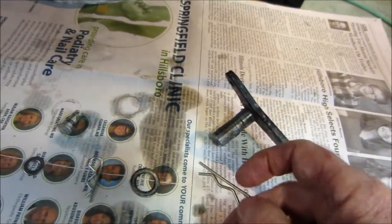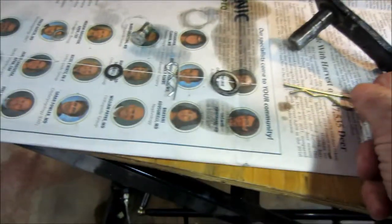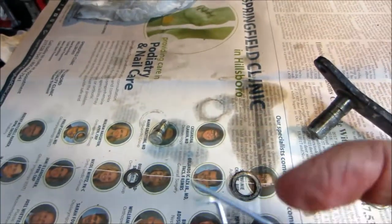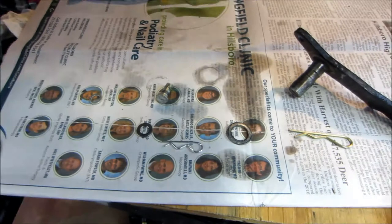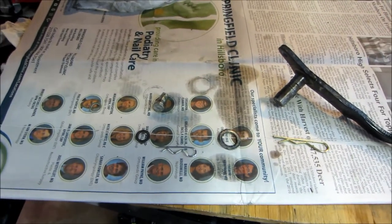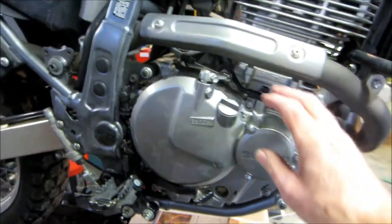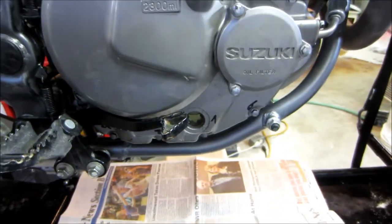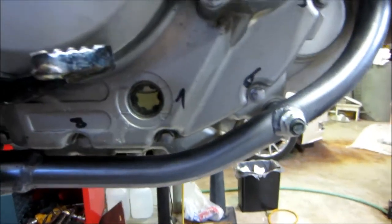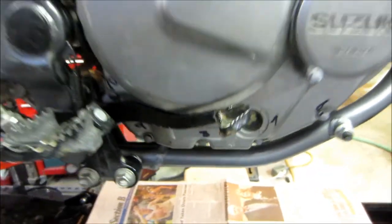Instead of going back with cotter pins — which are a pain to work with — I use P-clips: the bigger one on the brake, the smaller one on the master cylinder pivot. They're easier to get on, stay in place, and are easier to get off. That's all back together. I've put oil in — it says 2,300 milliliters or 2.3 liters, so I put in 2 quarts for now. We're up to the top level, but once I start it, the level will drop and then I'll top it off.